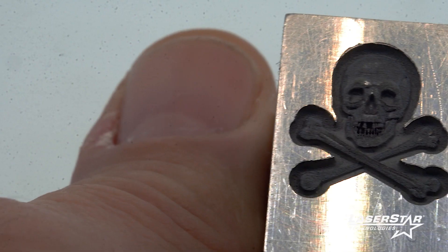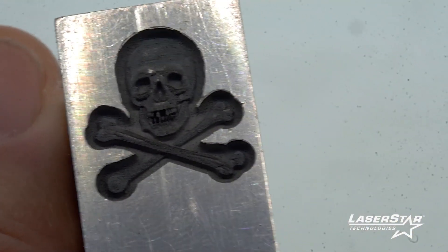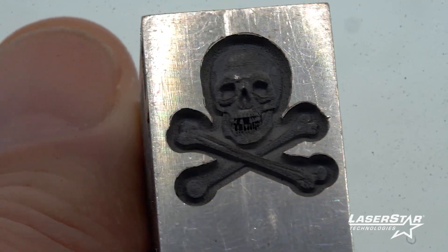I was in shock when I did the homework and engraved this little skull head. No bigger than the size of my thumb, and you could see the teeth in this little skull that I engraved in 3D. I was just shocked.